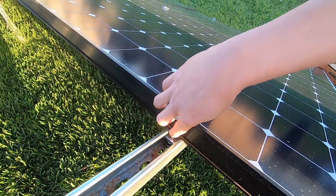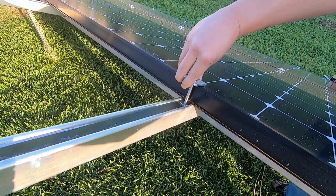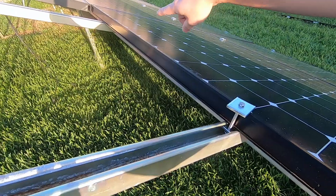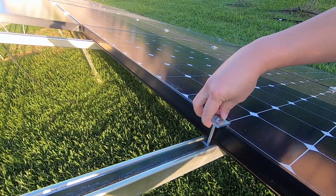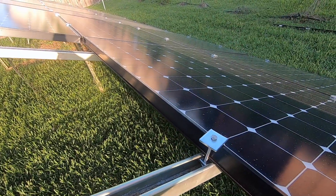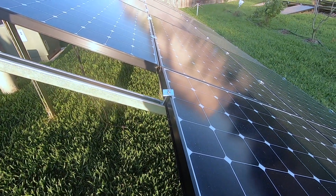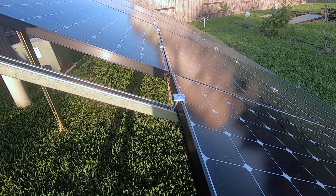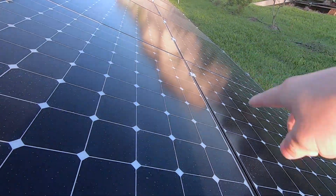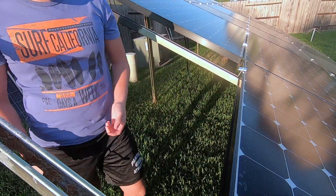Before we put in the other solar panel, which is going to go right here, we're going to put the screw like this and have another one over there, leaving it open so we can slide the solar panel in. We only put two holders on the bottom and two on the top — every two holds a pair of solar panels.